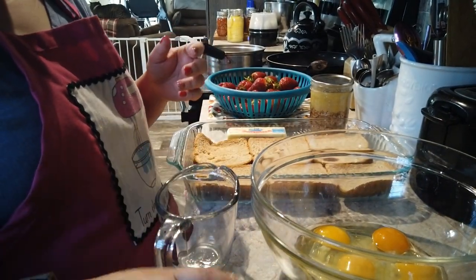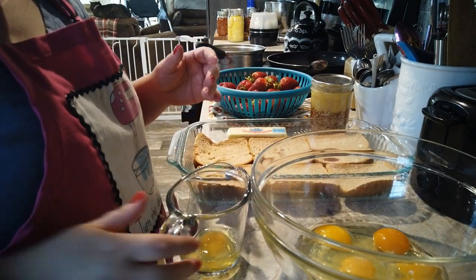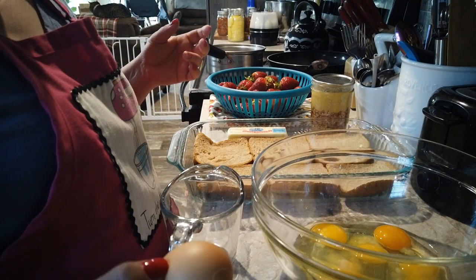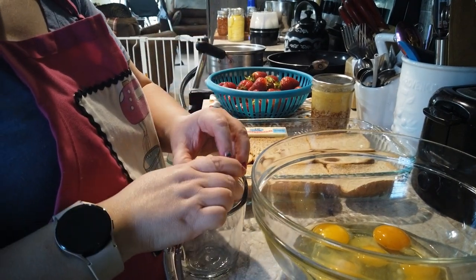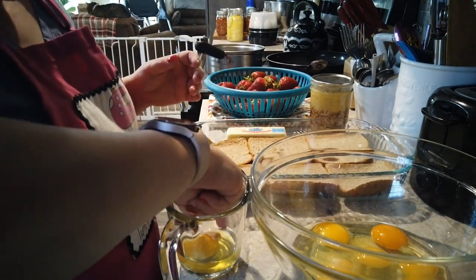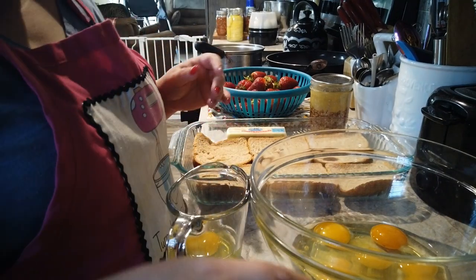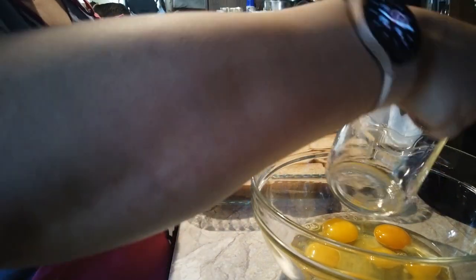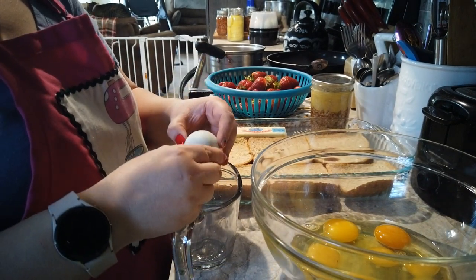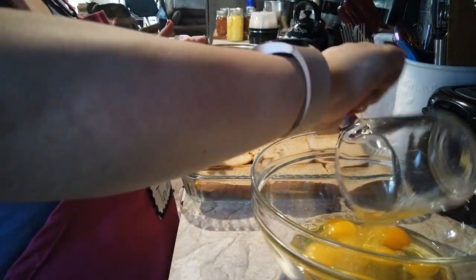I have a bowl behind me that I'm throwing these eggshells into, and we will feed those back to the chickens. They need calcium to produce really strong shells. If they don't have that, we have to supplement with oyster shells, but we just crush up their eggs and feed them back. We did have somebody that was pecking their eggs — we don't know what was going on with that — but I don't think that's been happening anymore lately.